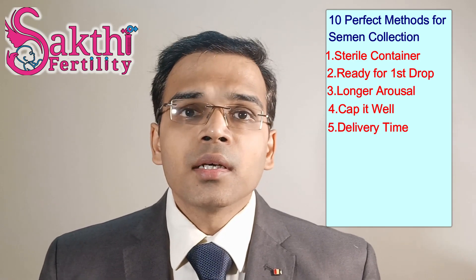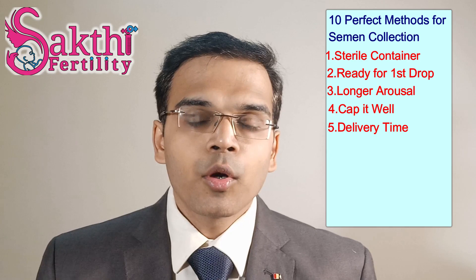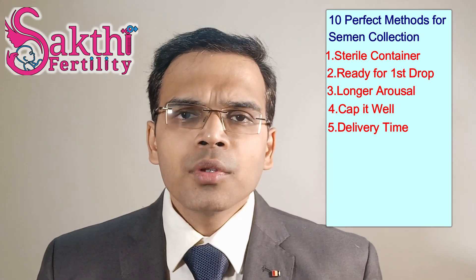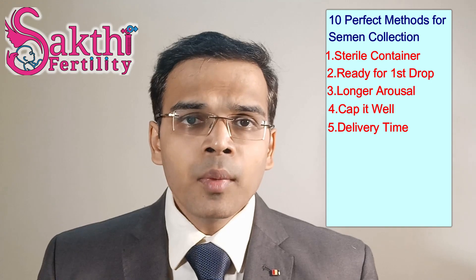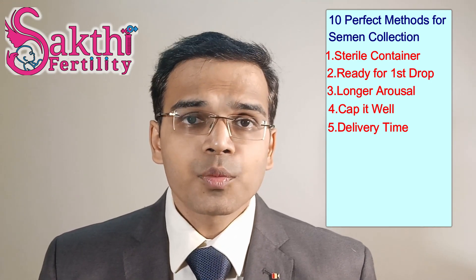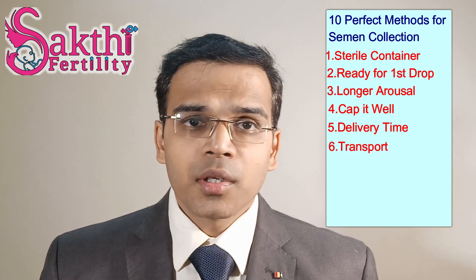Number 5: regarding delivery time from the collection point to the lab, it is always better practice to inform the laboratory technician beforehand so that we maintain less than 60 minutes between collection and analysis. It is preferably done in the hospital, but if that's not possible, you can request the lab technician to be ready so that you collect at home and then transport it.